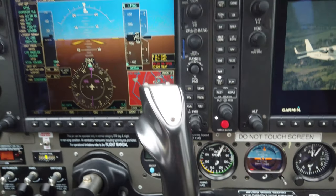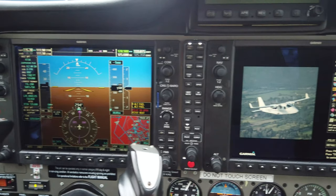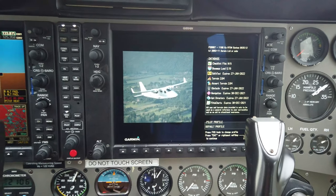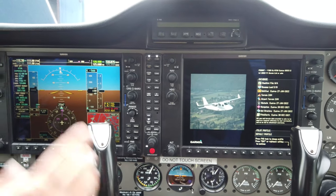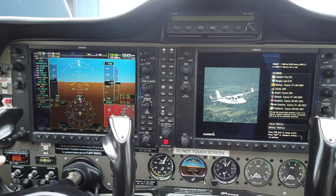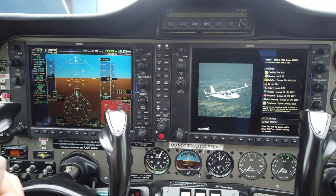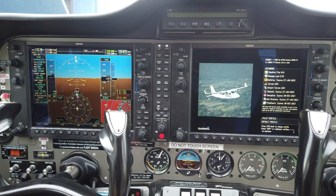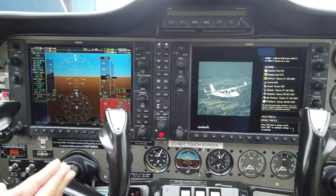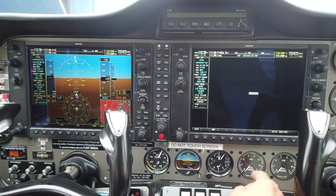Up here we have the G950, which is our PFD and MFD — a system very similar to the G1000. We have a G1000 in our full-motion Redbird simulator, and essentially the same system in the Tecnam. By the time you get into your multi-engine training at Sling Pilot Academy, you'll be very familiar with this system from your IFR simulator training.